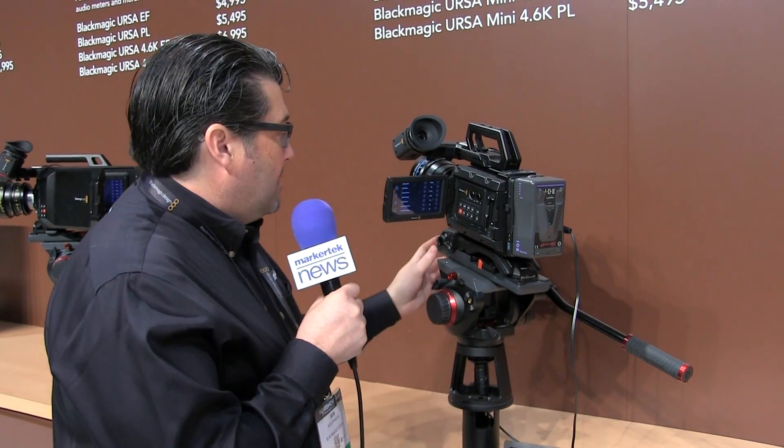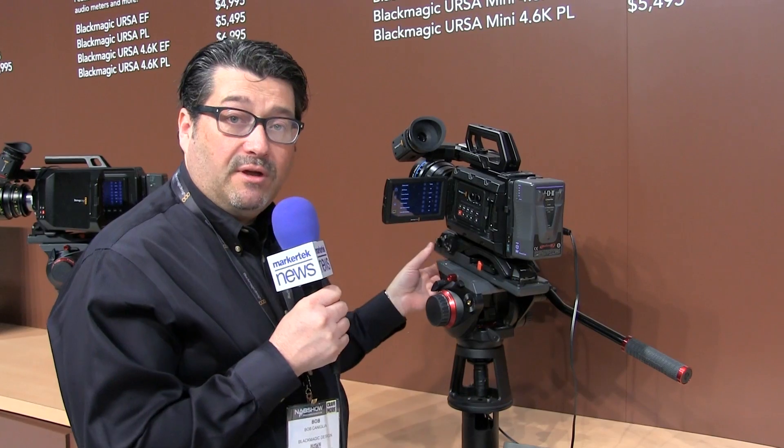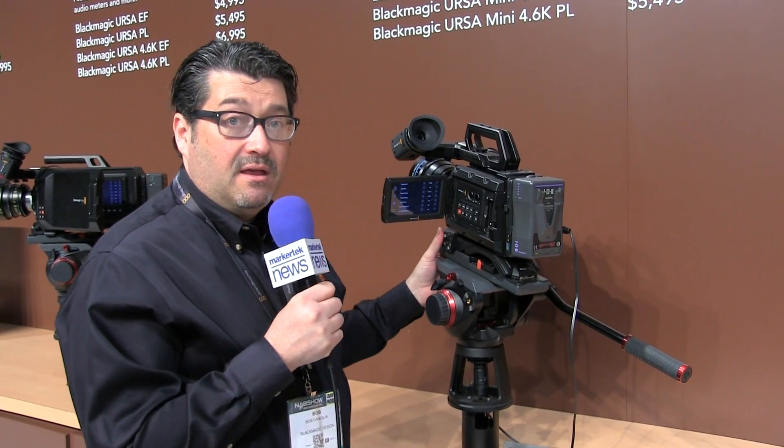Hi, this is Bob at Blackmagic. We're going to talk about the Blackmagic Ursa Mini today. This is a new design that we introduced this year at NAB. Ursa Mini comes in two different 4K sensors — we have a 4K and we also have a 4.6K. The 4.6K has 15 stops of dynamic range.